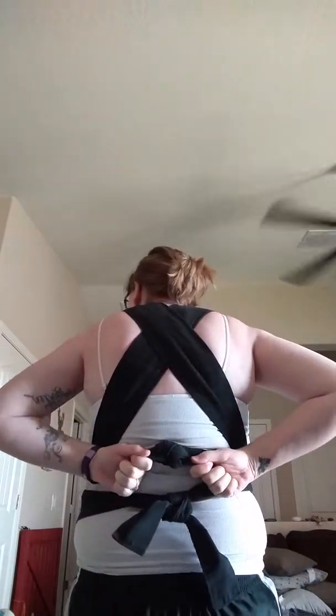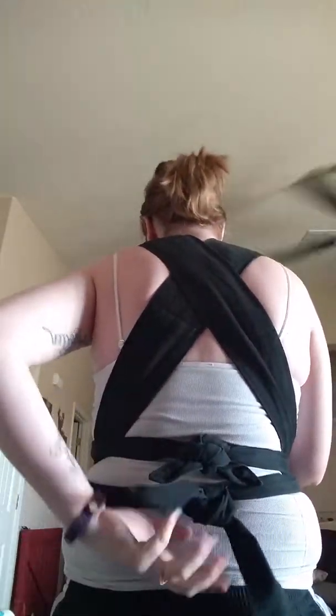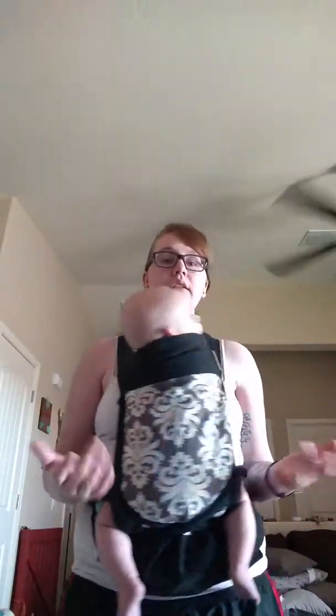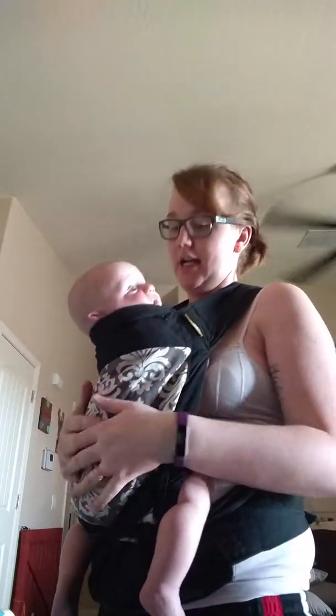So as soon as I get the other double knot — there's the other double knot. And now you can see the two knots: this is for the bottom, this is for the top. And now if one knot were to come undone, he would still be secure and safe. Here is the Mei Tai — you can see he's just nice, secured, snug. And now I'll be able to get house chores done. Makes grocery shopping a lot easier.